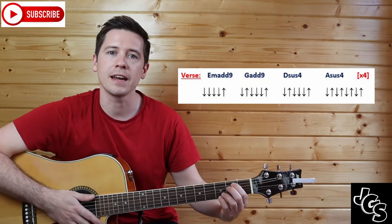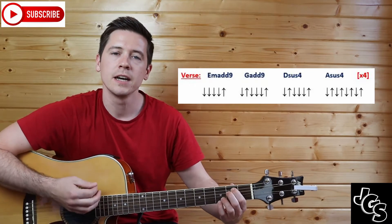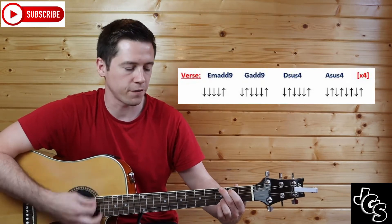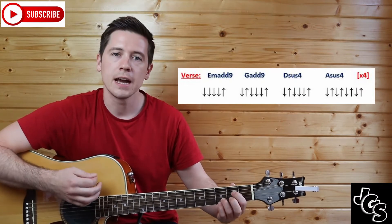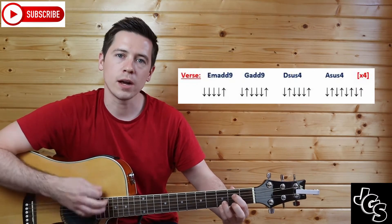So we have: E minor starting off — one, two, three, four, and. Then G — one and, two, three, four, and. Then Dsus4 — one and, two, three, four, and. And then A — one and, two and, three and, four and.